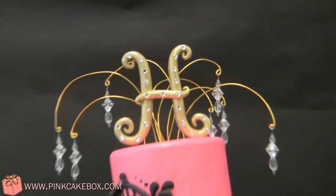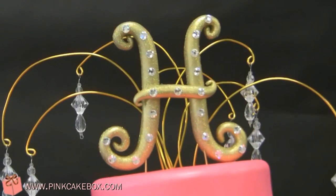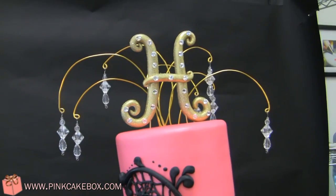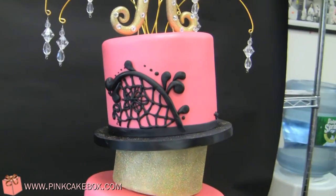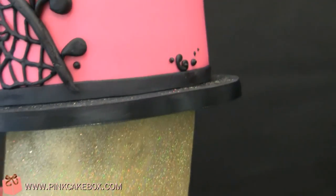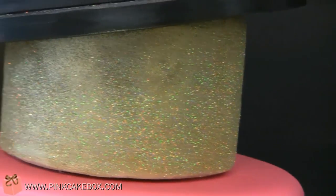We have a botanista cake with a sugar glittery top with some crystals hanging from the top. Then we have large lace with piping and fondant details, and a very glittery separator.